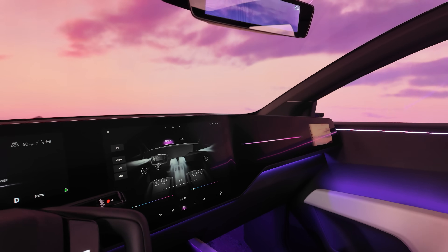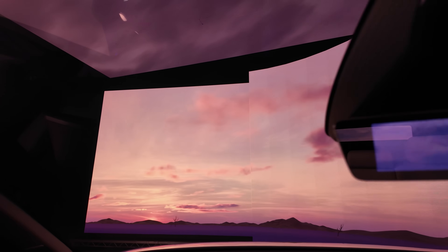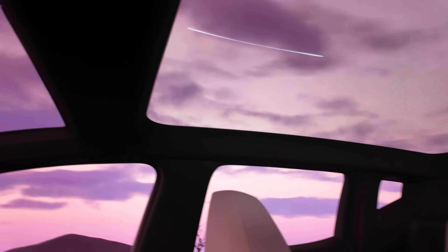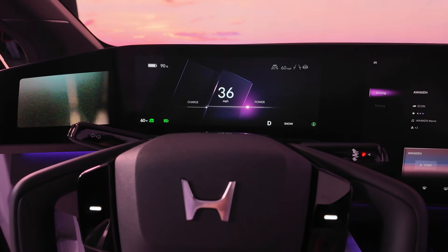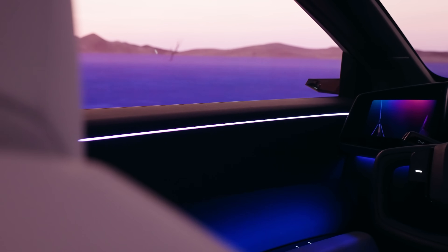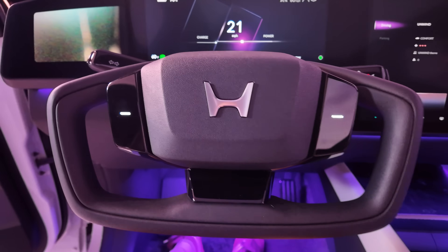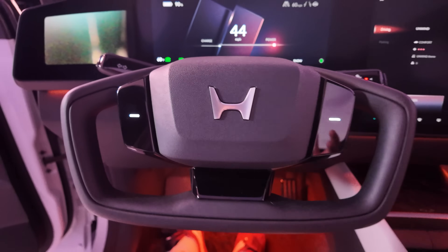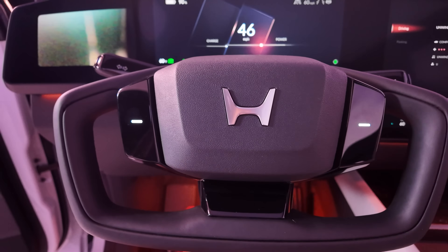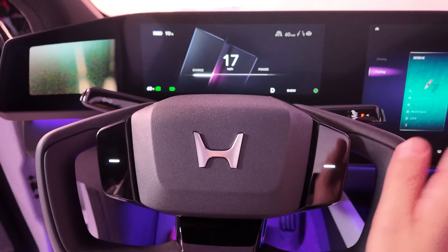Honda have pulled the header rail on the windscreen right back, giving an incredible view forward with loads of glass. There's a digital rear-view mirror, though production may use an actual rear-view mirror given the very small window at the back. Glass also extends to the roof, making the cabin — sized around a Tesla Model Y — feel really spacious with plenty of width. The concept also features a yoke, and Honda is actively working on steer-by-wire to make that work. A yoke works well with steer-by-wire, but not on a normal steering system.